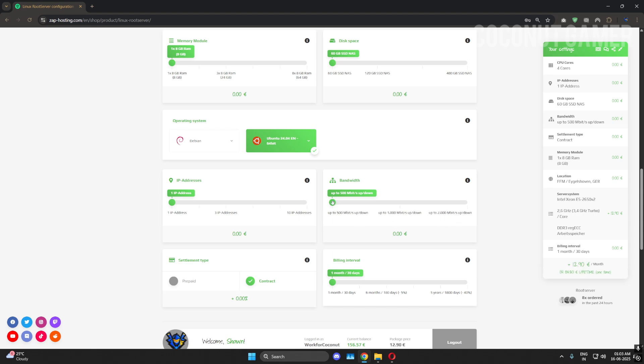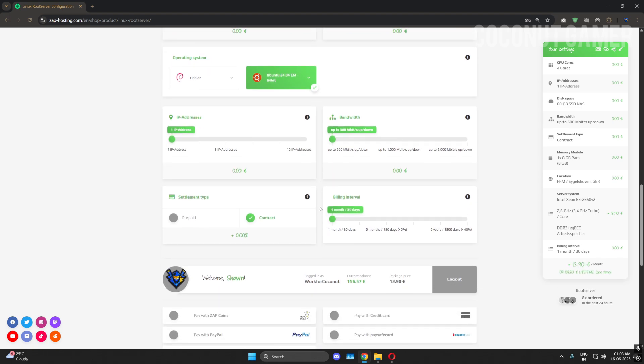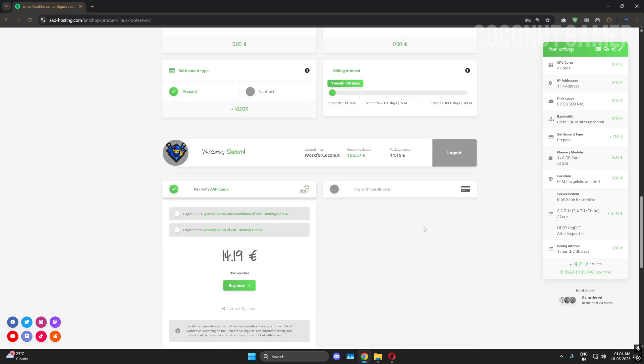If you want more bandwidth you can go for more — 5000 megabits is more than enough. You need to choose between contract-based or prepaid. Some people get confused: prepaid means you pay once at the start of the month, while contract automatically renews and cuts money from your payment method. I'm taking it for one month.